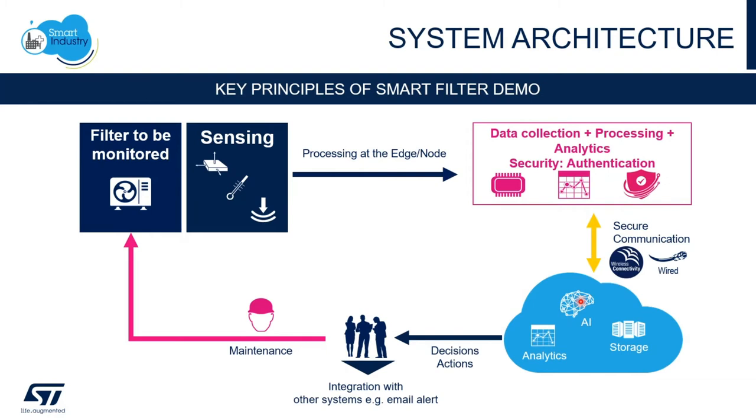In our smart pipe demo, sensors report the condition of the filter in real time to a predictive maintenance dashboard, allowing us to detect the filter effectiveness and predict when to replace the filter based on thresholds that we control.